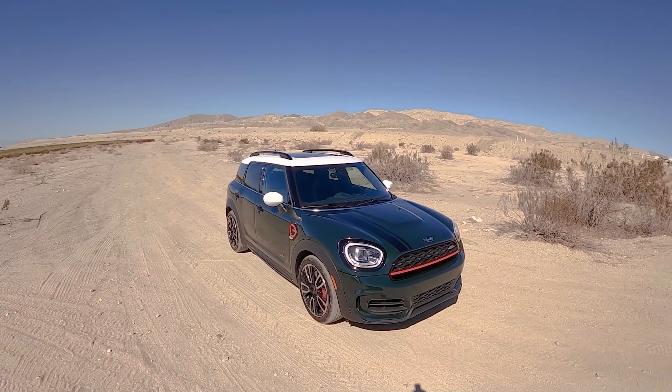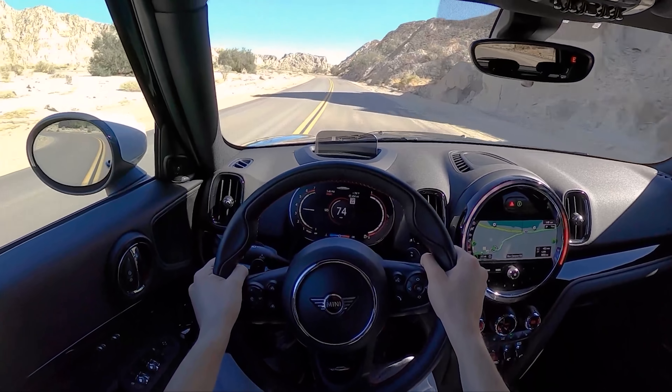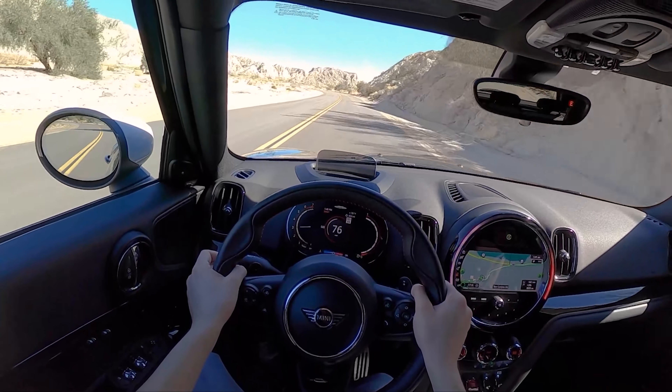If you have the windows down you can hear that exhaust do its little pops, burbles, and farts between shifts. Unfortunately you don't get much of that with the windows up, which is a little bit of a bummer. We just drove the new BMW 2 Series and you're still able to hear all of that with the windows up. I'm impressed with how much this car still drives like a Mini — it still feels very small and nimble even though it's kind of a massive thing. Very solid paddle and shifter feel from these paddles.